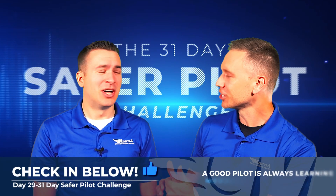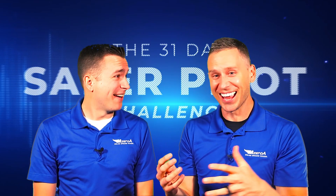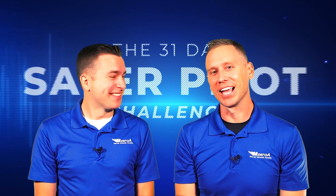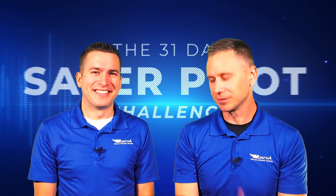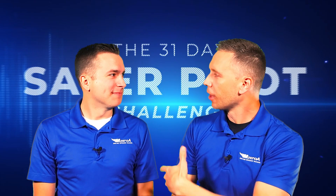The finish line is in sight — we've been running this marathon and it's right there. 29 for 29. Check in down below. I'm really excited Jamie's doing this video with us. We're talking weather radar.